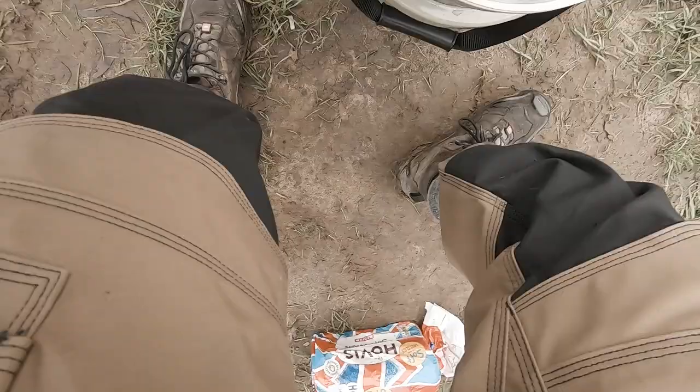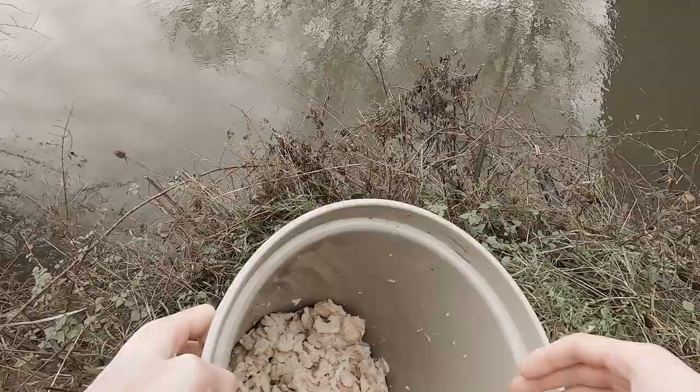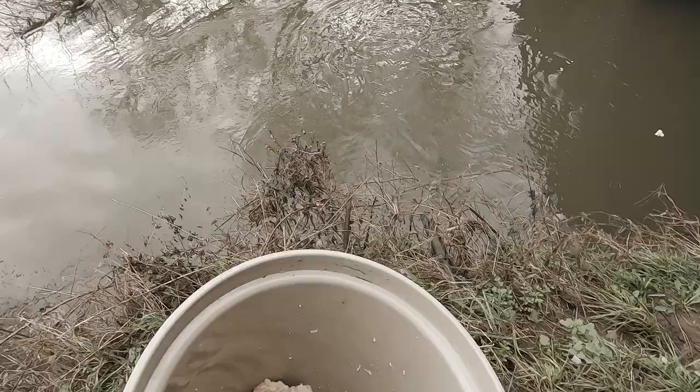Basically this is our swim here. This is our bait, our groundbait. All it is is mashed bread. I'm just going to take some and flick it out, see if anything is going to come and eat it. I don't want to bait here too heavily because there are plenty of other swims to explore. Hopefully this should start enticing the fish.